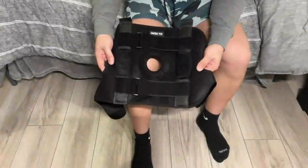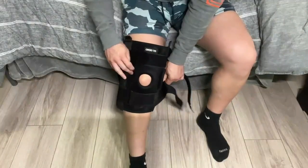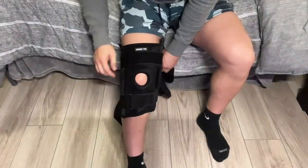I want to show you how to put the brace on. First, you're going to want to wrap the brace snugly around your leg and align the patella opening with your kneecap.